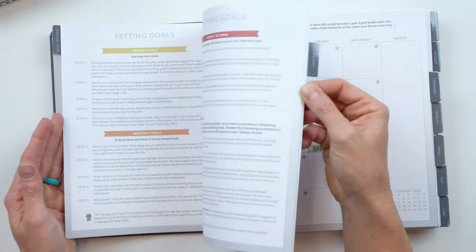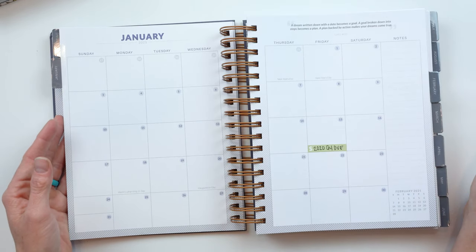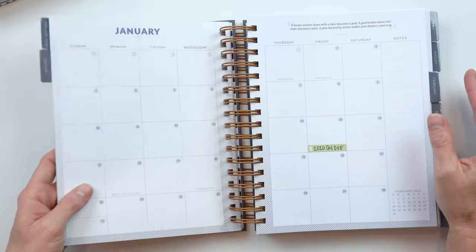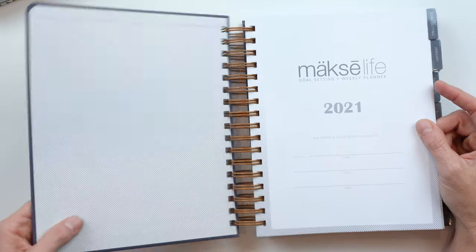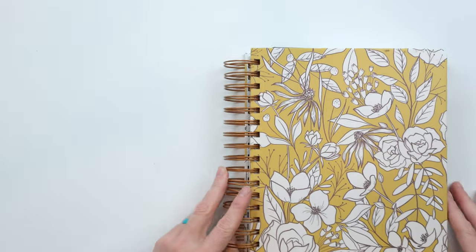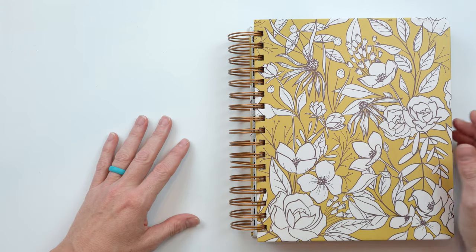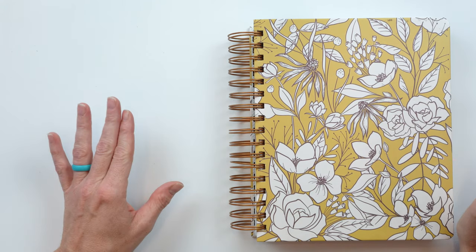I haven't done any brainstorming or any of that. We've been so busy with getting out orders from Black Friday and Cyber Monday that Matt and I haven't had time to sit down and talk about business goals or for me to think about personal goals. So I'm not really ready for that.